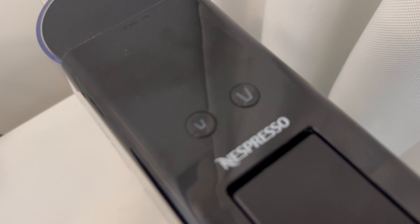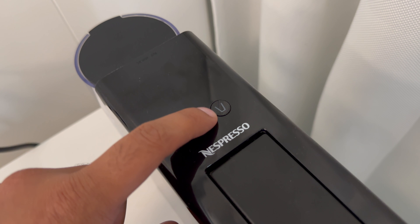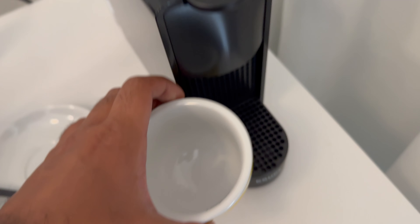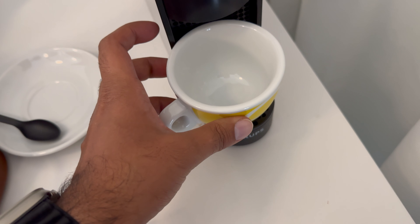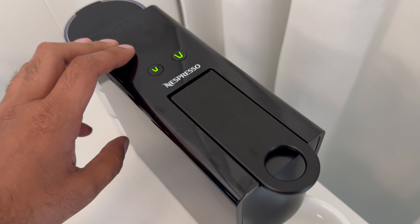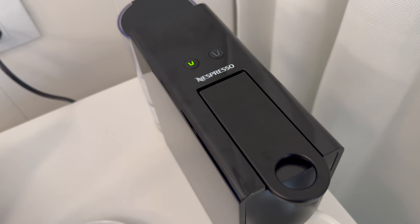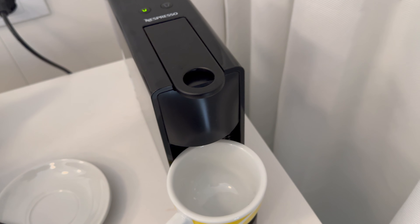Push it down and then you can choose whether you want a small amount of water like an espresso quantity, or a full cup. Put your cup into position — I'm going to go with the full cup option and press this button. You usually have to press it again once these two buttons are lit up, then you can hear it starting to work.